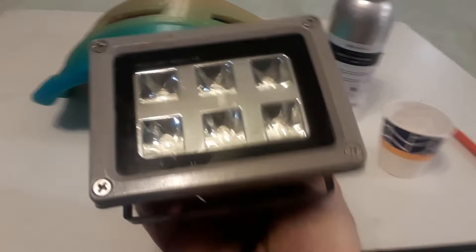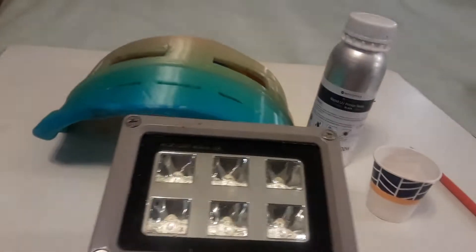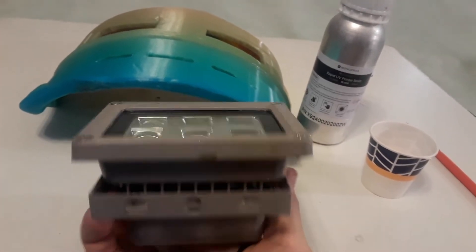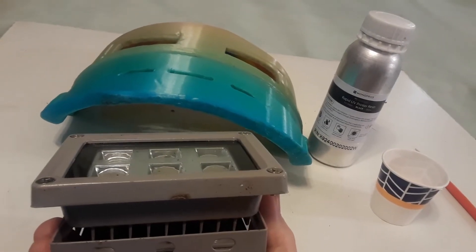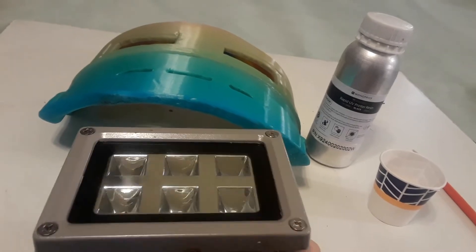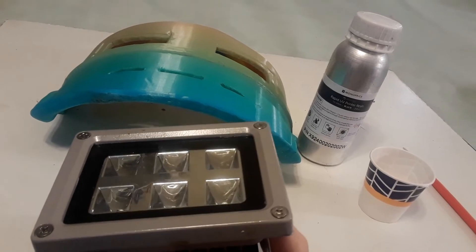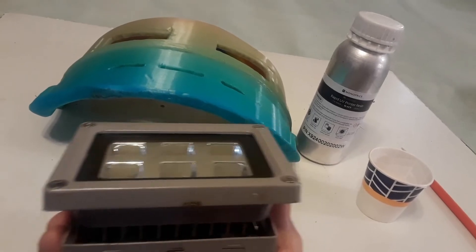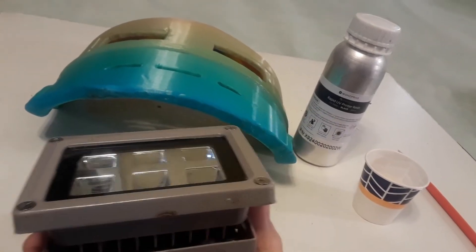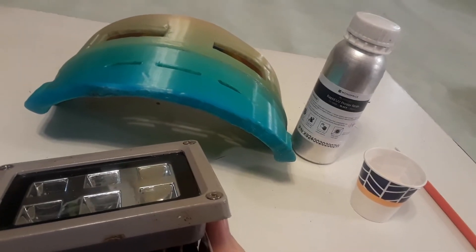You're going to need something to cure the resin once it's put on. This is my UV light. I use it for the post-processing on most of my resin prints. So I'm going to switch over and we're going to try to do a time-lapse of my painting this, so you're not spending forever watching me paint it. And I'm going to put down some newspaper, too, just so if I get a little sloppy, I don't get anything on my surface. All right, see you in a little bit.